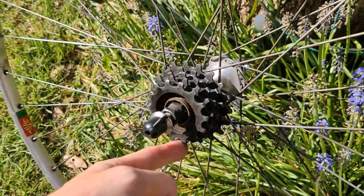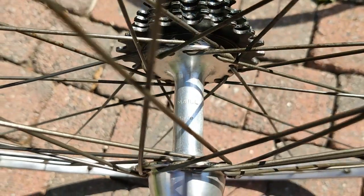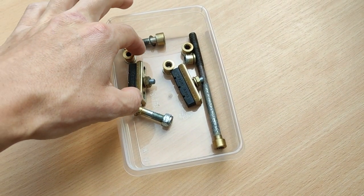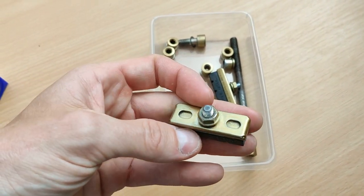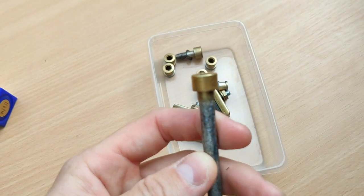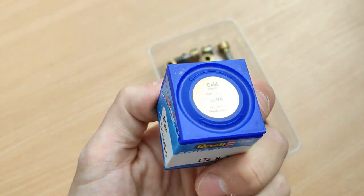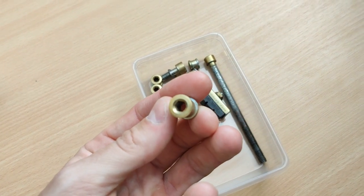Wow, hear that sound — that's just great! So my brother painted these brakes in gold with spray paint. This is for the fork — sorry, the stem. He used Revell gold 94, and I'm really happy about it. This is for the cranks.